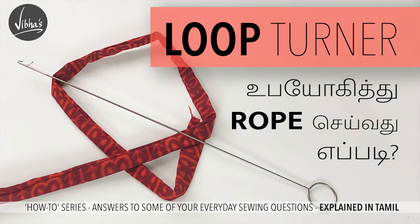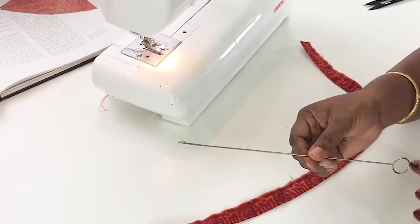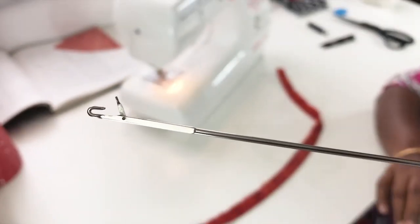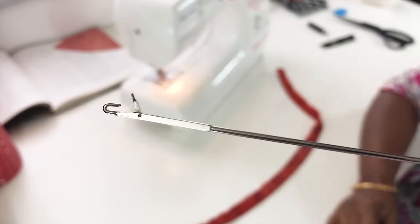Now, let's use the rope to use this as a loop turner. This is a loop turner. This is a little bit of a comb, a little bit of a knife, and a little bit of a grip. Now, there is a hook. This hook is a little bit of a hook.